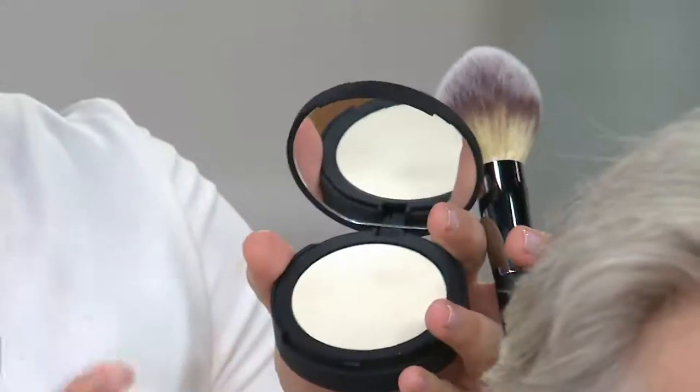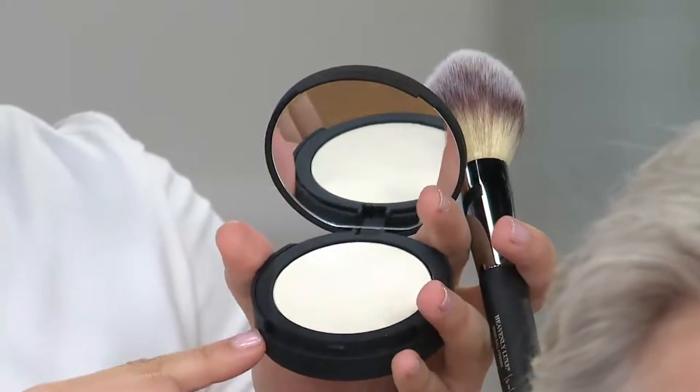So it's translucent, meaning it's completely clear, but you can't see it. It never turns ashy or dry the way a lot of powders do, because a lot of powders have that talc. So it's over one jar, close to one and a half jars, poured into this compact.